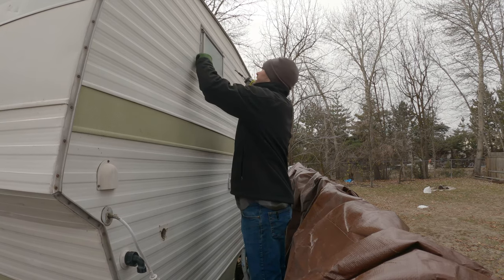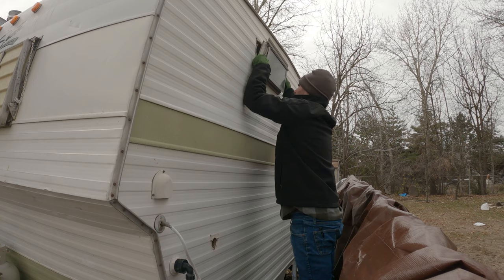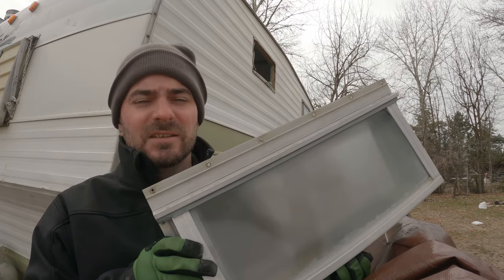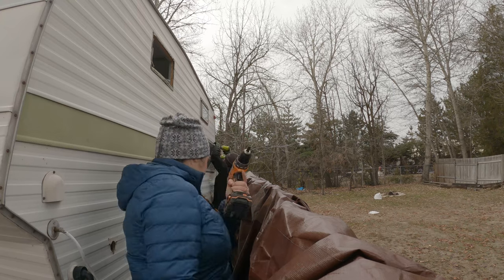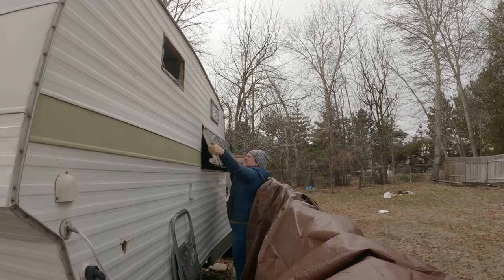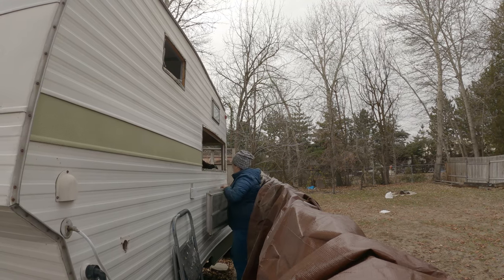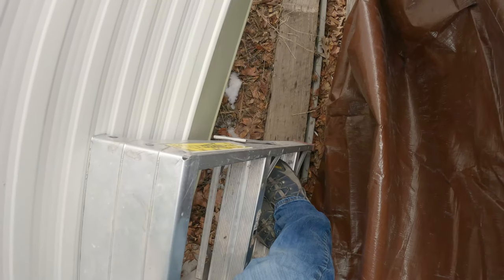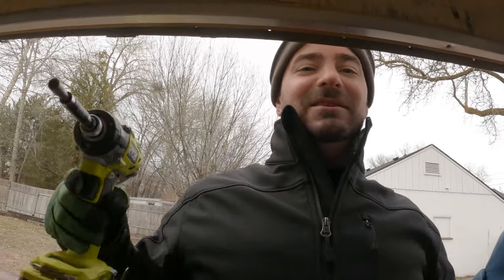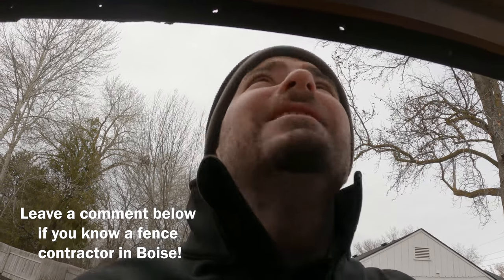Can you go inside and take off the thing? We're taking all the windows out from this side so we can take the skin off. It's not sketchy at all back here — the fence is pretty sturdy in this area, not like the other areas where the fence is not sturdy. Is anyone a fence contractor in Boise, Idaho? We need a new fence.